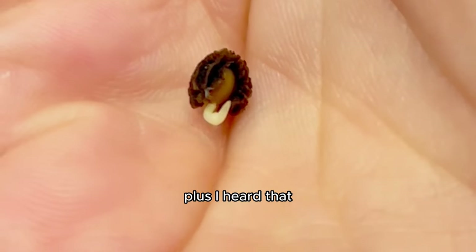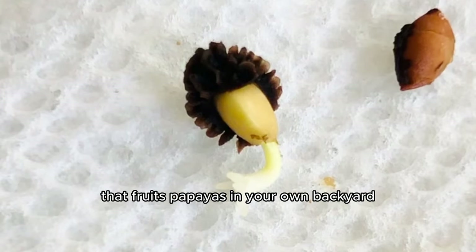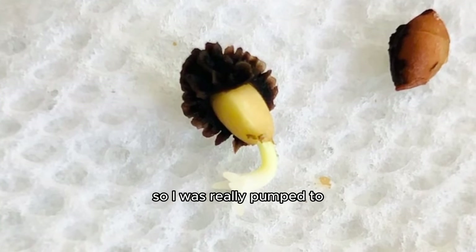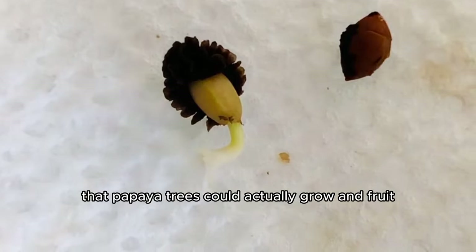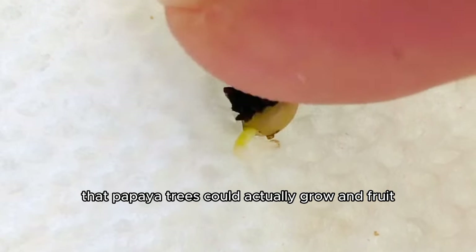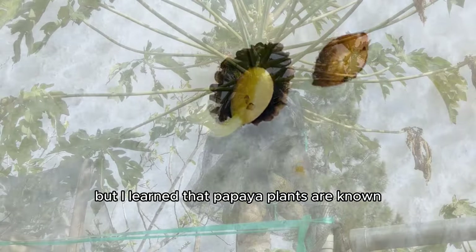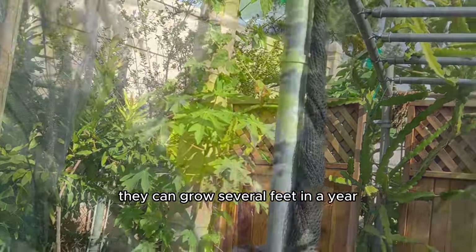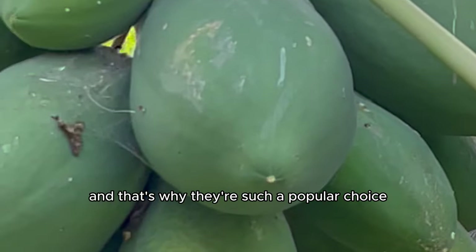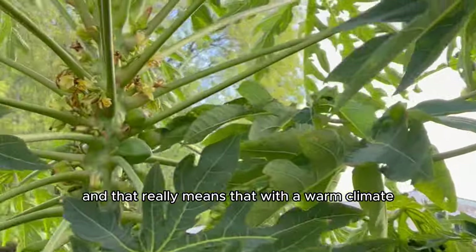I heard you can grow a papaya tree in just 18 months — a full-blown tree that fruits papayas in your own backyard. I was skeptical, but I learned that papaya plants are known for fast growth; they can grow several feet in a year under ideal conditions. That's why they're such a popular choice for tropical and subtropical home gardens.